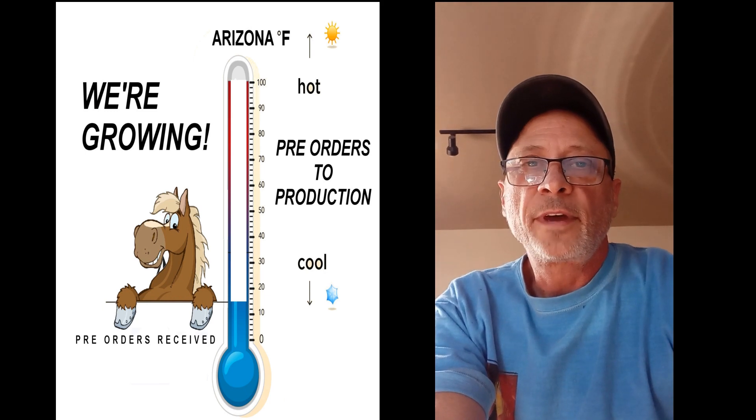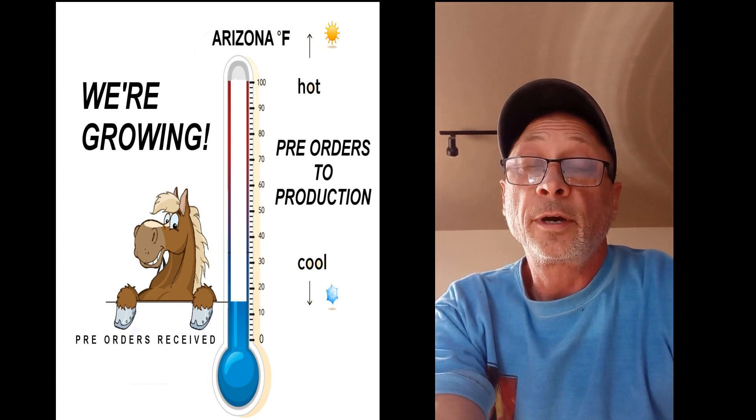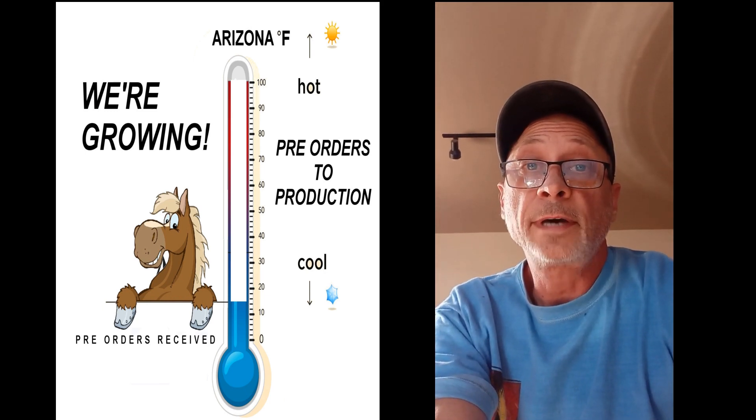Folks, we have these fans up and available after being on pre-order for an extended period of time. They are available and we are shipping on westernharmonics.com. Thank you.